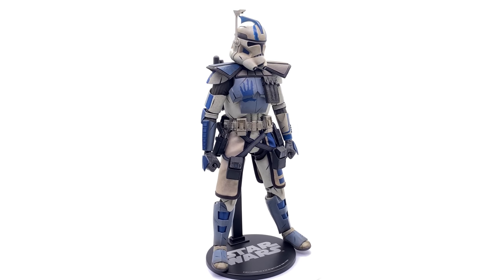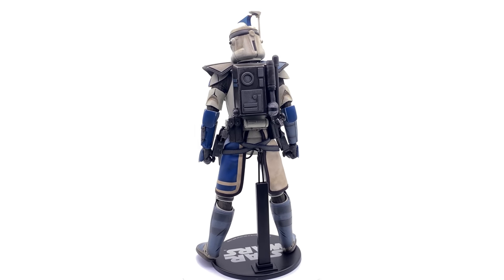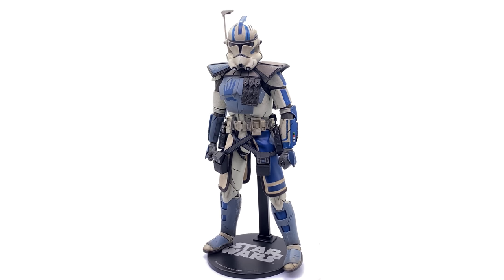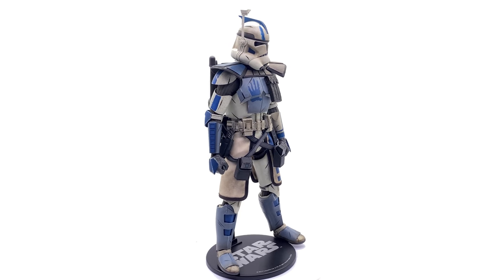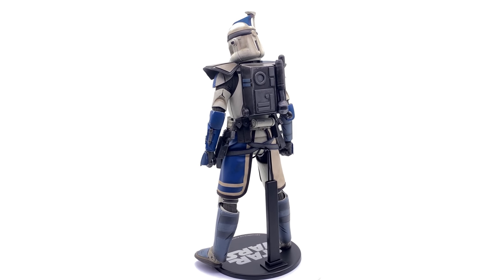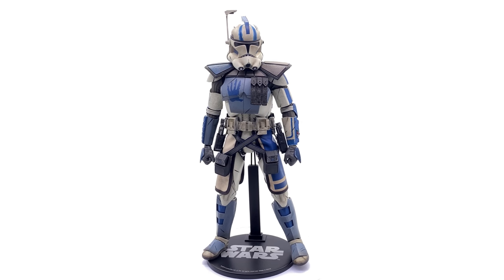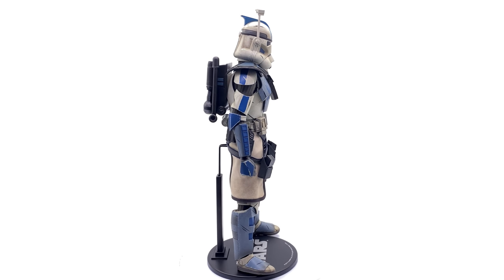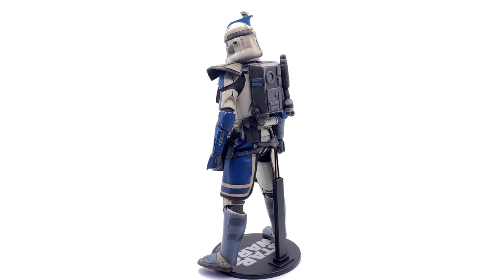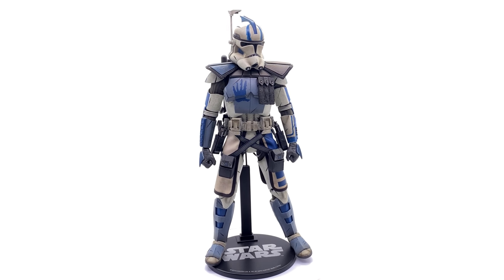Here we have ARC Trooper Echo himself standing straight up and down in the lightbox — no crazy poses or accessories. You will notice he is having to use his display base. There is a bit of an unfortunate design decision that Sideshow did make: putting the feet all the way towards the front of the actual legs means he struggles to stand without the display base. Also the backpack is rather heavy, so he's a little bit wobbly on his feet. That's rather annoying because the body is perfectly fine — the joints aren't wobbly at all. But overall, with all that being said, I love the way this guy looks. Just like I love the way Fives looks, he looks like a total badass.